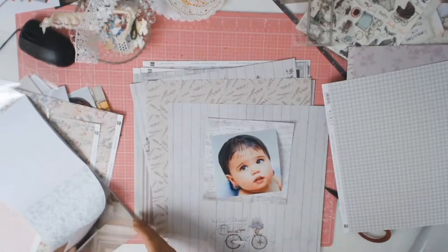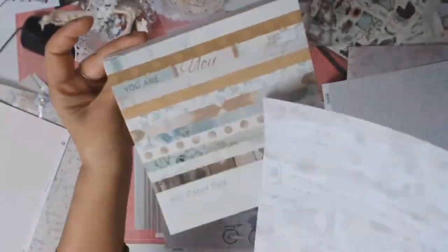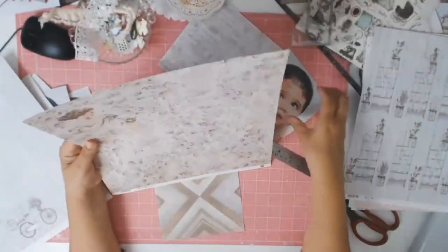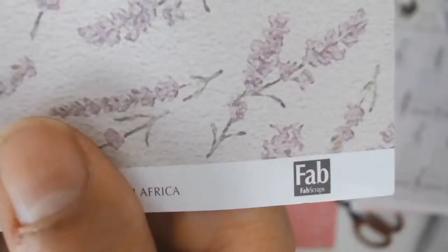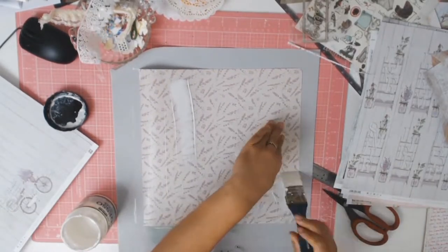I pulled out this Kaiser Craft six-and-a-half inch pad called Memory Lane, and I'm definitely going to use this piece of paper along with another one to match my photo. My idea is finally starting to fall into place. I love this paper from Fab Scraps called Lady Evelyn — my only complaint is that it's quite thin.